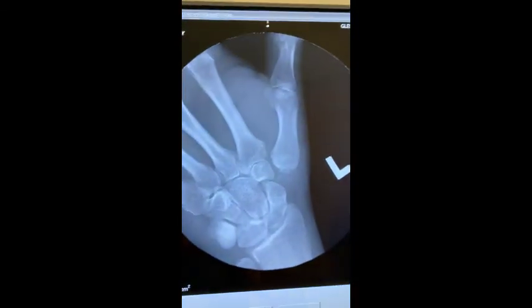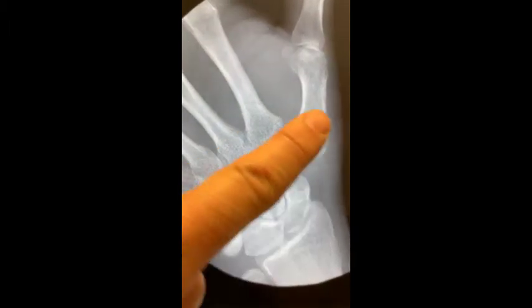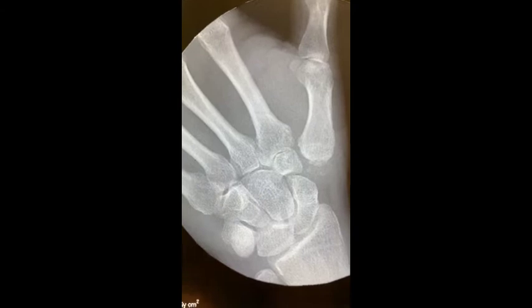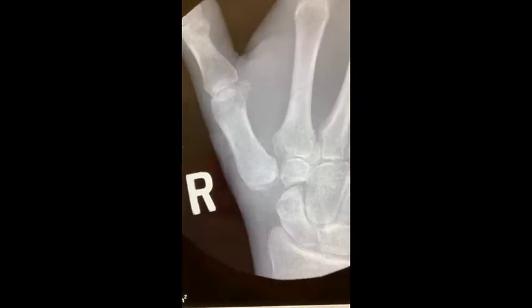This is Dr. Cohen. I'm here with Teddy. Teddy underwent bilateral thumb CMC resection arthroplasties, which you can see here. We removed the bone where it was rubbing into this other bone, causing pain. And we did that on both the left and the right sides.